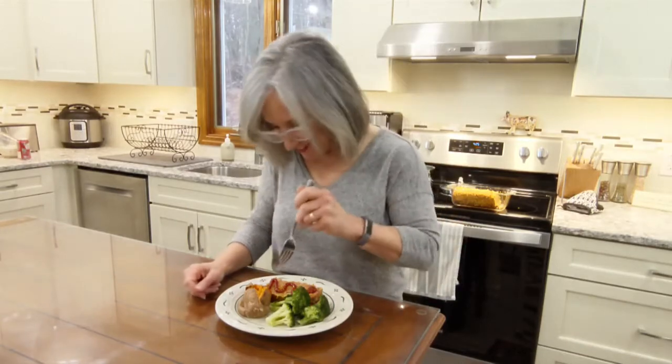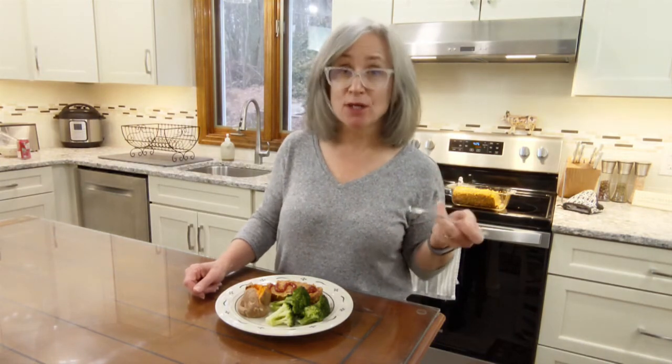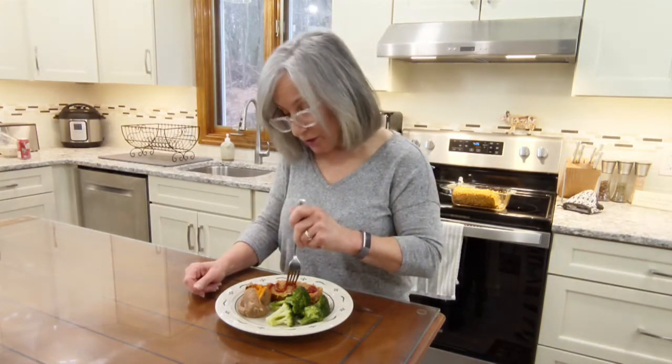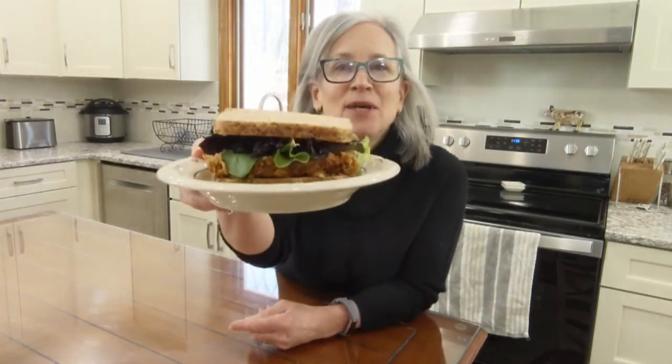Time for a taste test. So good! The smokiness from the paprika and the umami from the soy sauce — so good. You will never ever miss a meatloaf made from animals again. I also wanted to mention that this is great for leftovers. You can make awesome chickpea loaf sandwiches — they're great for lunch the next day.